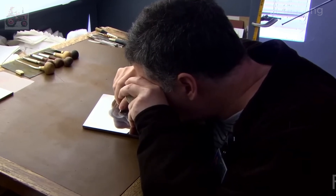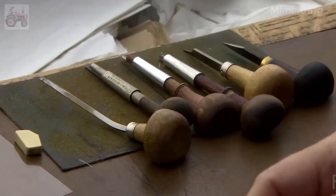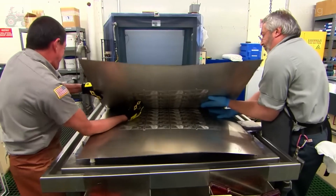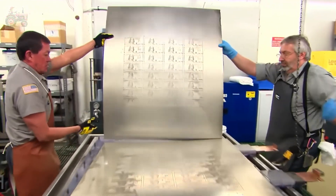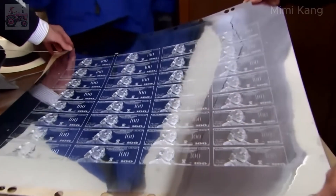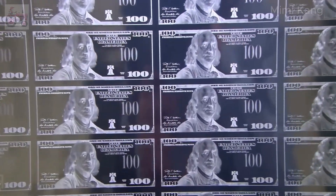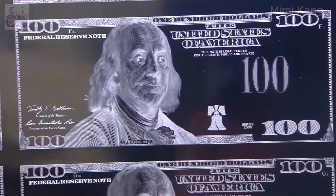Once the design is finalized, highly skilled engravers take over. They meticulously translate the two-dimensional artwork into three-dimensional engravings on steel dies. These dies serve as the master templates for printing the bill. The master die is used to create multiple hubs through a process called hubbing — essentially copies of the master die that serve as intermediaries in the plate-making process. The hubs are then used to create the actual printing plates, made of a softer metal than the master die, allowing for mass production without wearing down the original engraving.